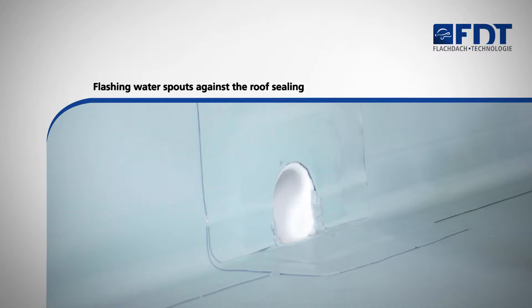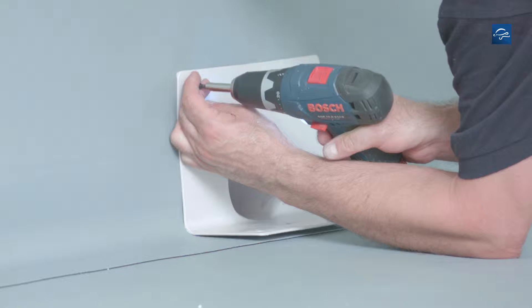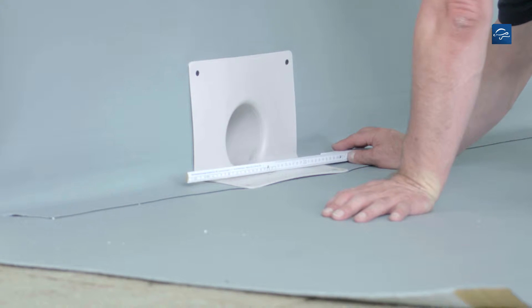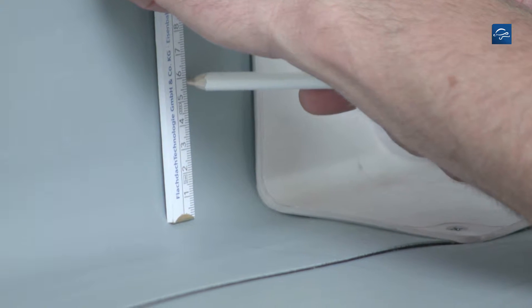This video shows you how to flash water spouts against the roof ceiling. Insert the water spout into the cutout discharge opening of the wall and fasten it at the pre-drilled places using corresponding screws. Now mark an overlap of 8cm to all sides of the built-in detail and a height of 5cm.